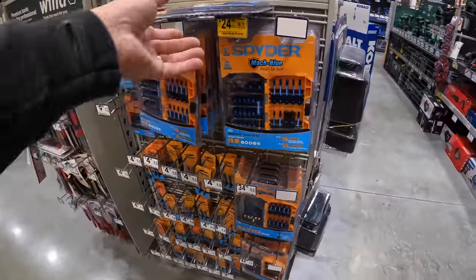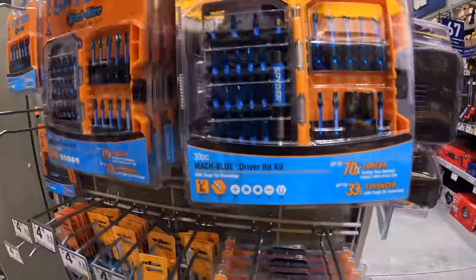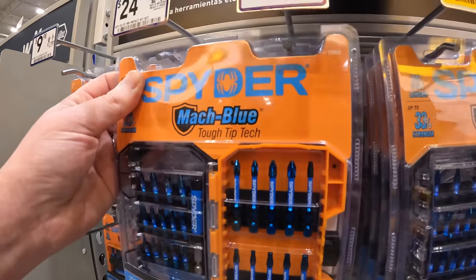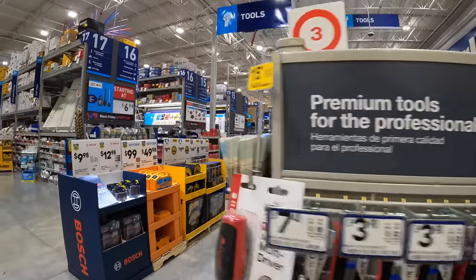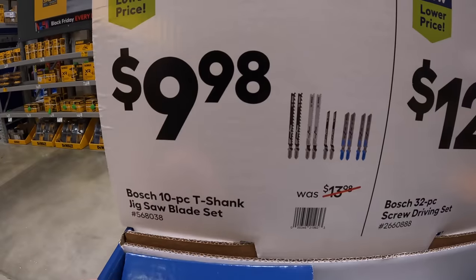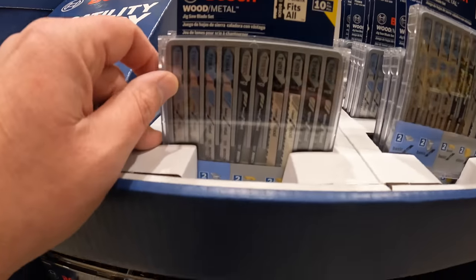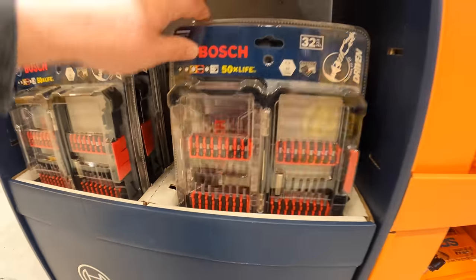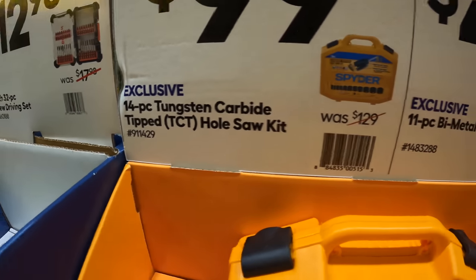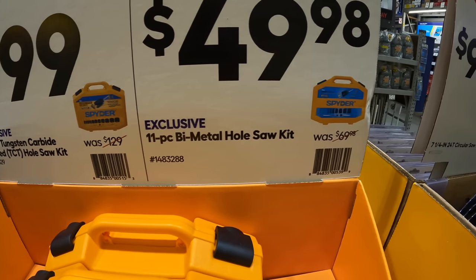The 7-piece jigsaw blades come in a vacuum-sealed package. Spider does have some bit sets — $24.98 for their 30-piece bi-metal bit set. $9.98 for the 10-piece T-shank jigsaw blade set by Bosch. Or $12.98 for their 32-piece screw-driving set. Spider does have their 14-piece tungsten carbide-tipped TCT hole-saw kit. For $99, and they also have an 11-piece bi-metal hole-saw kit for $49.98.